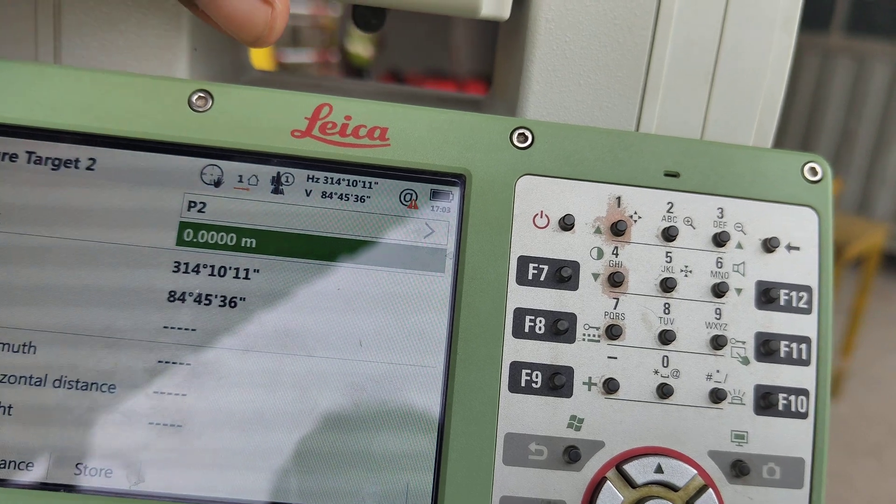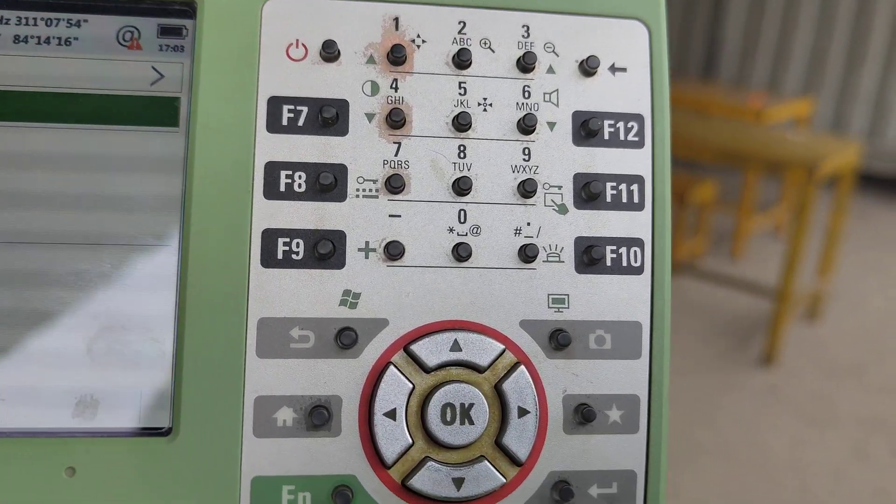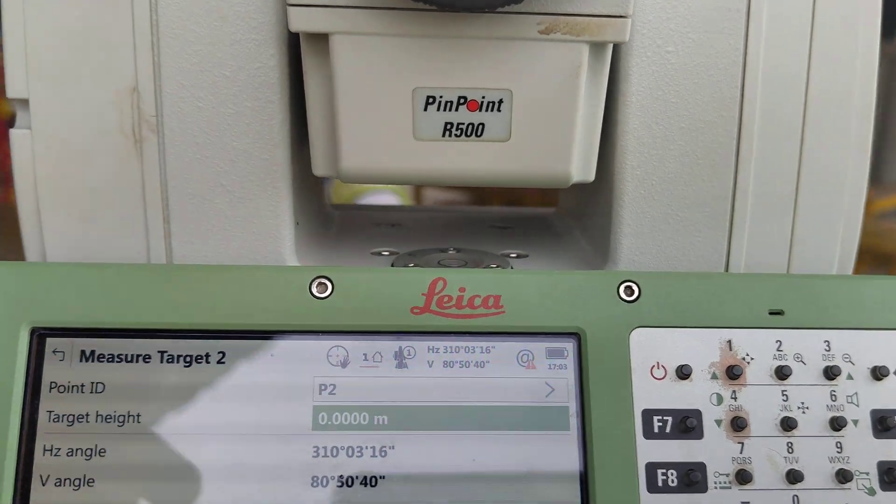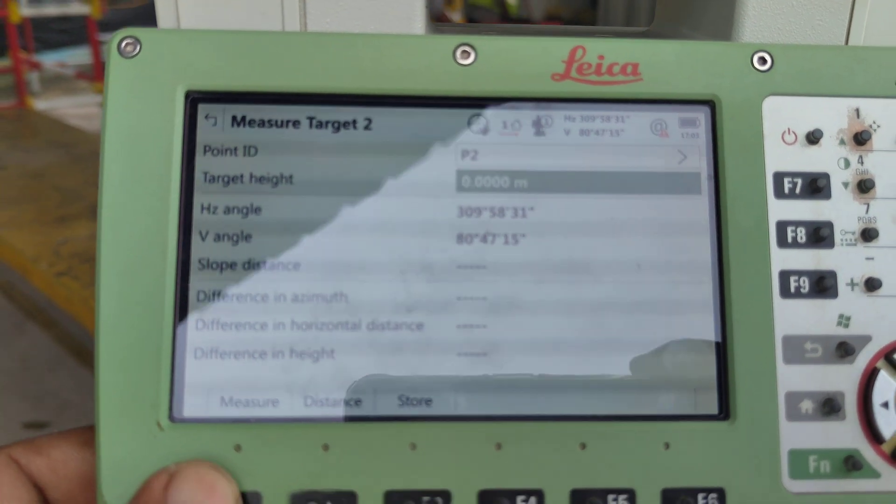Let's aim this point. Count first. P2 — let's aim this point, okay.